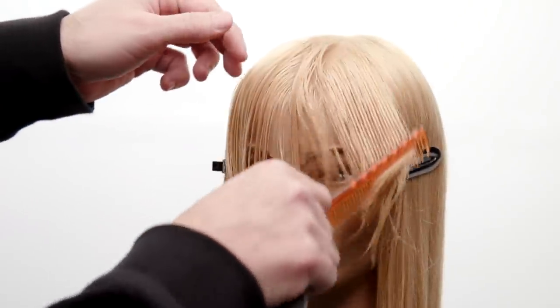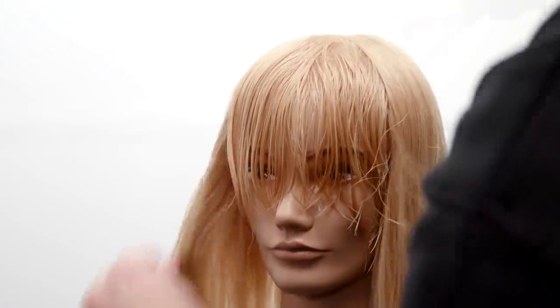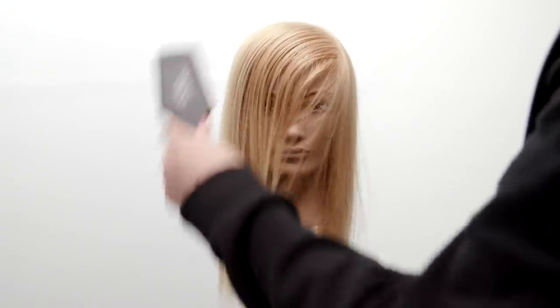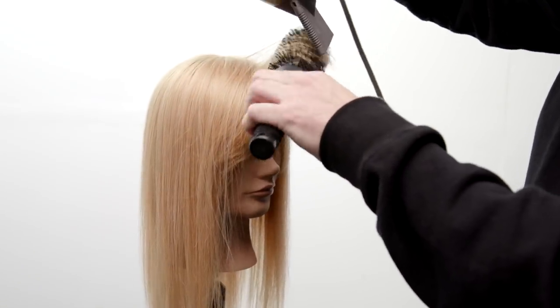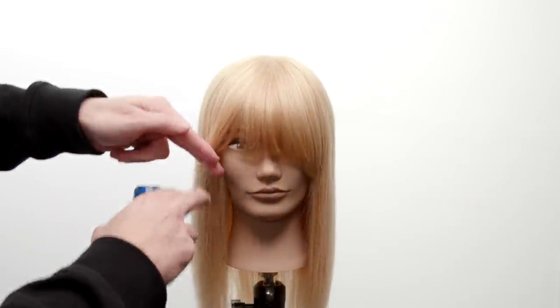We're gonna move into the rest of the haircut, which is gonna be cut dry. Now I know you're thinking: why would you cut hair dry with a razor? But when you have a sharp blade like the Tri Razor has, you can go in and carve away at dry hair just like slide cutting with your scissors and create some really cool looks. Let me show you what this fringe looks like first before we go into the rest of the cut.